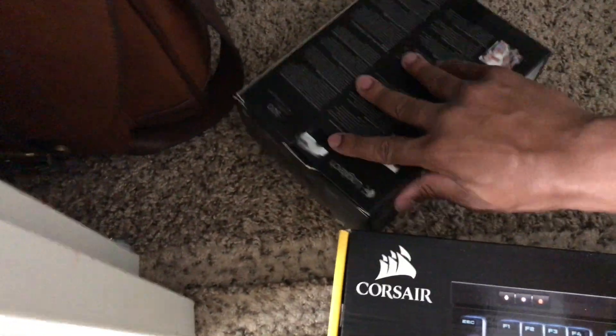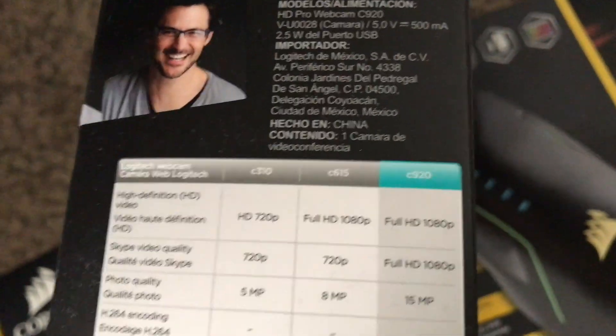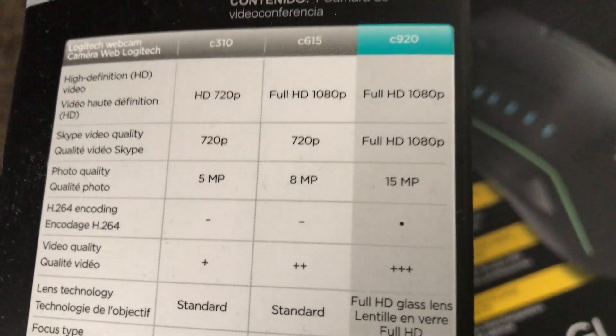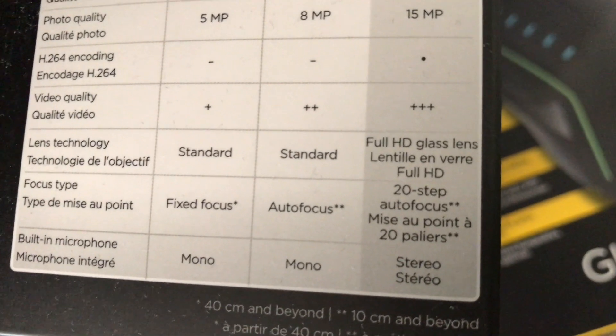For my webcam I'm using a Logitech C920 HD Pro webcam. It shoots full HD 1080p, same with Skype as well, and it's 15 megapixels for photo quality.